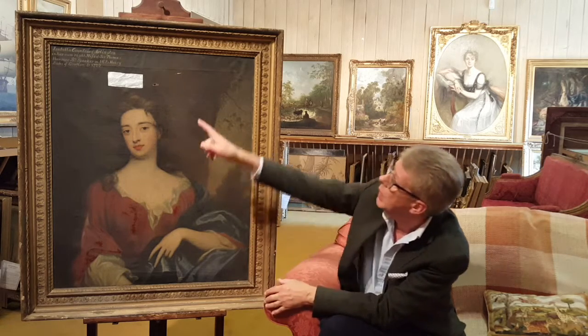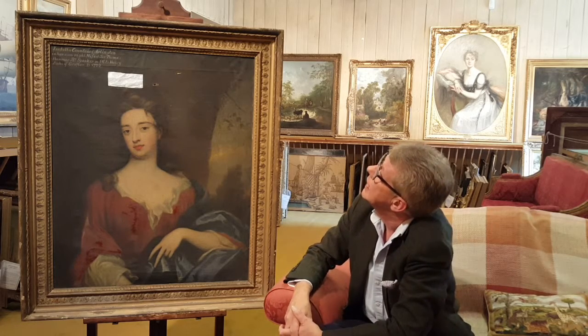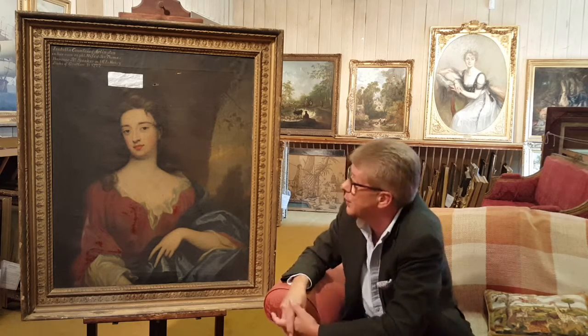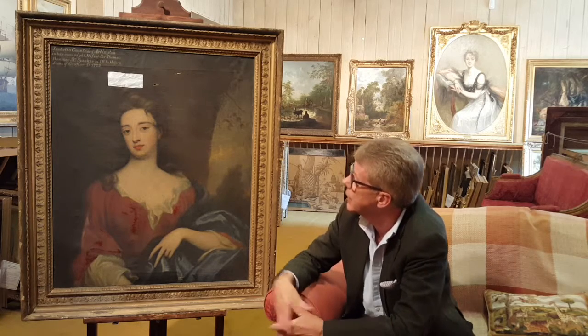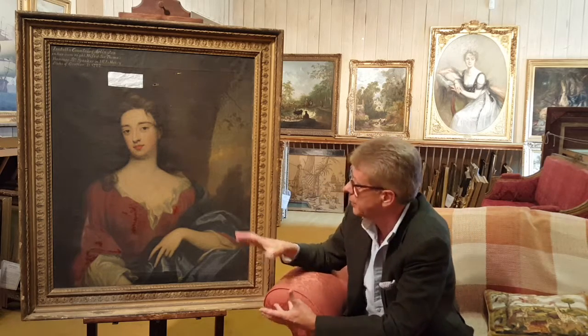It was a bit of interior decor updating, probably in the 1820s. But the frame is almost certainly her original frame. We have the inscription at the top, so we know she was the Countess of Arlington — we know who she is. We've then got to find out exactly who painted her. She is by one of the very good first-division portrait painters of the early period — end of the reign of Queen Anne, beginning of the George I period.